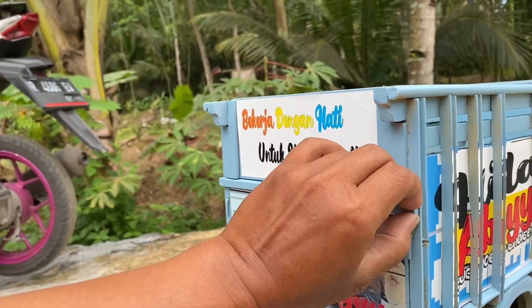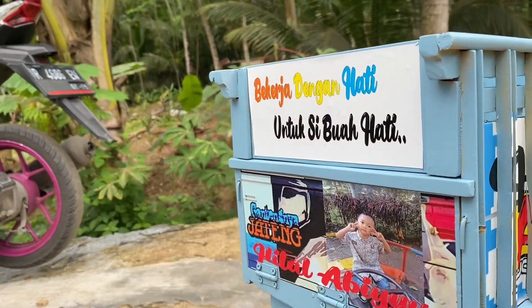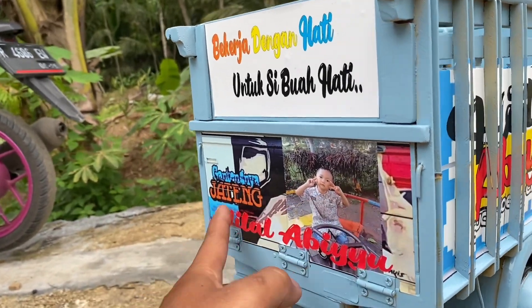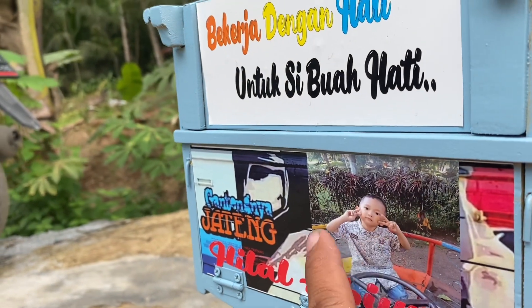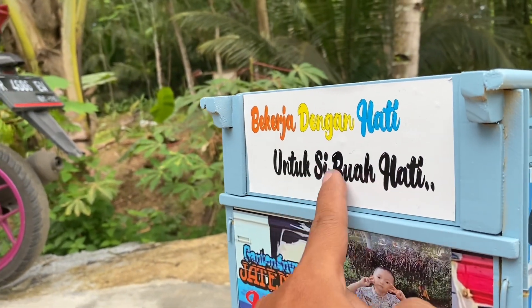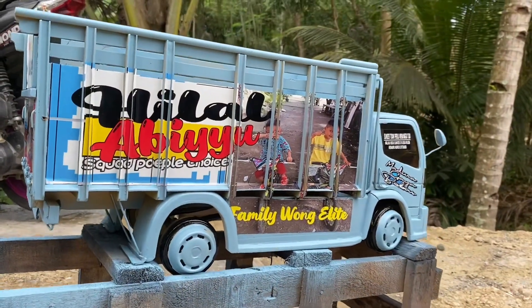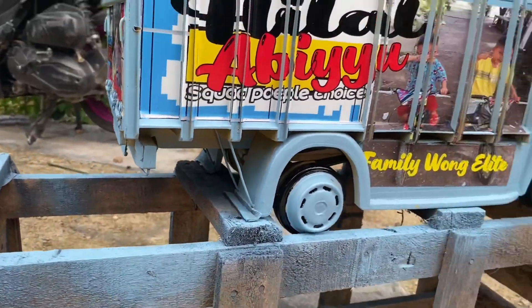Untuk bagian belakangnya ini juga bisa dibuka-tutup ya, cuma ini masih basah catnya, nggak berani. Nah, kalau ini untuk pesenannya, manut sama konsumen ya. Jadi ini dikasih fotonya anaknya ini, Hilal Abiyu. Bekerja dengan hati untuk si buah hati. Sampingnya seperti ini bisa kalian lihat. Ini masih biru karena habis ngecat tadi ya.